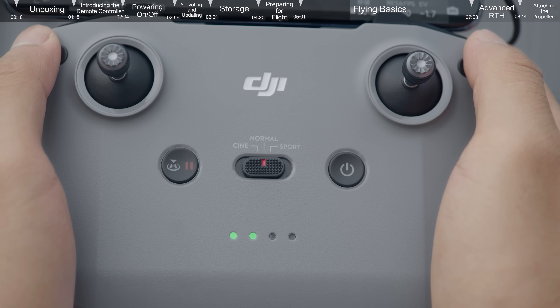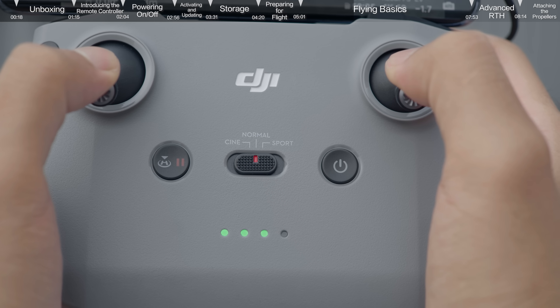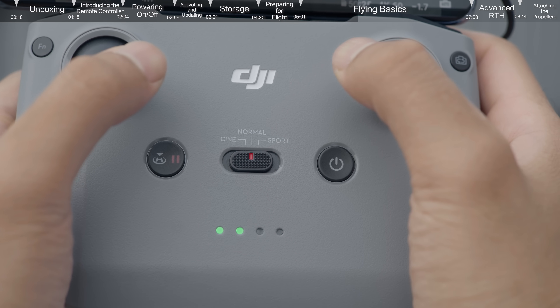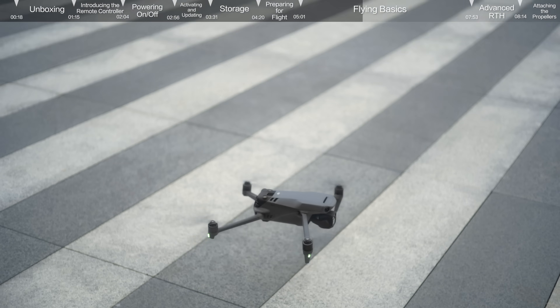To take off manually, using Mode 2 as an example, pull both sticks all the way to the bottom of the controller and then push inwards or outwards. When the propellers start to rotate, gently push the left control stick up to manually take off.